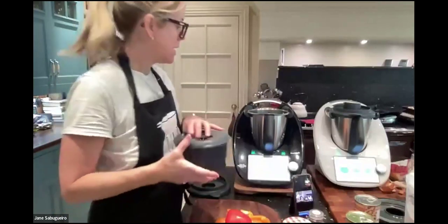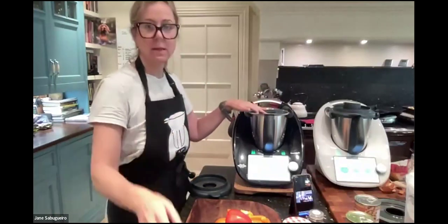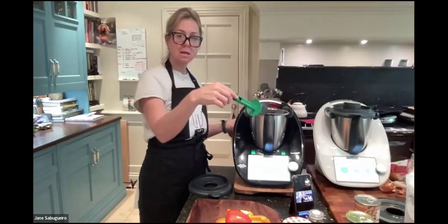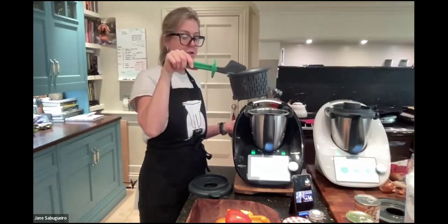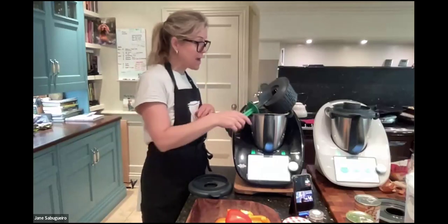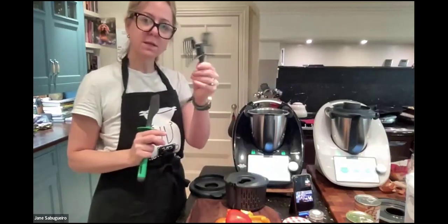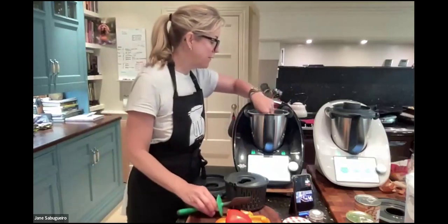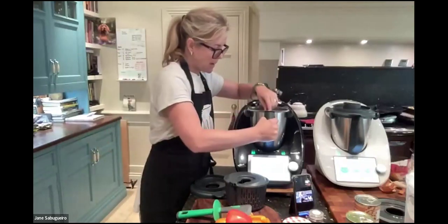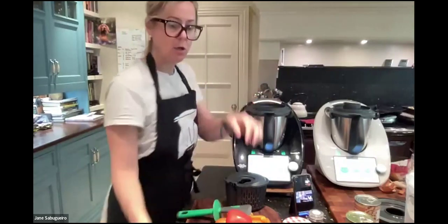Those settings are all preset in guided recipes, so you don't have to worry too much. It's simple to use, but equally if you're a bit of a chef you can do it all manually. For that price of £1,279, you get the unit, the mixing bowl, a simmering basket brilliant for steaming veg, potatoes, and rice, plus a spatula and butterfly whisk.